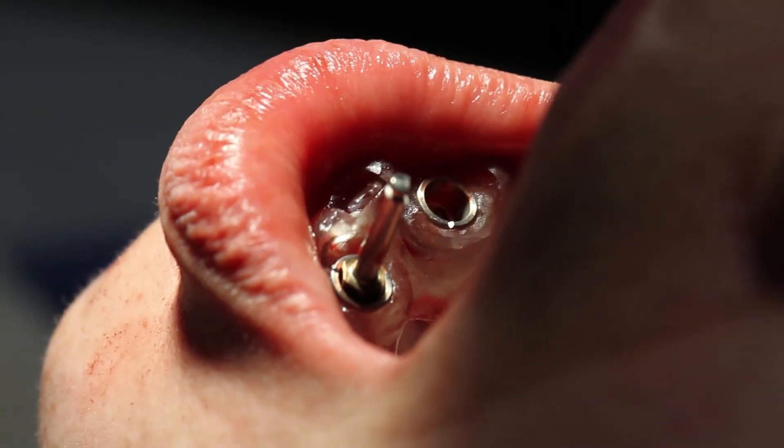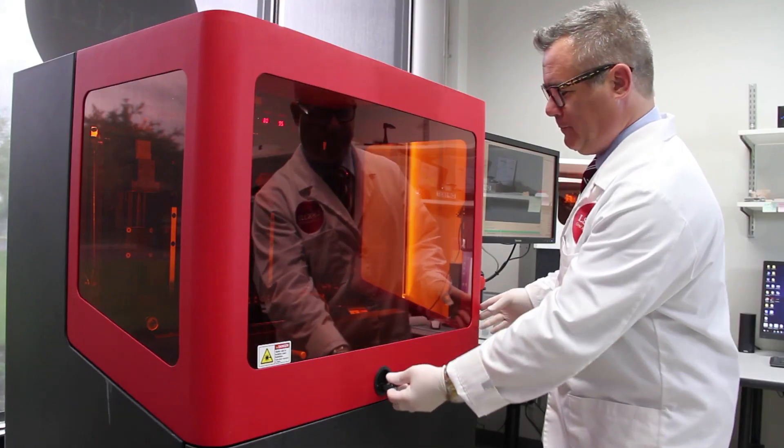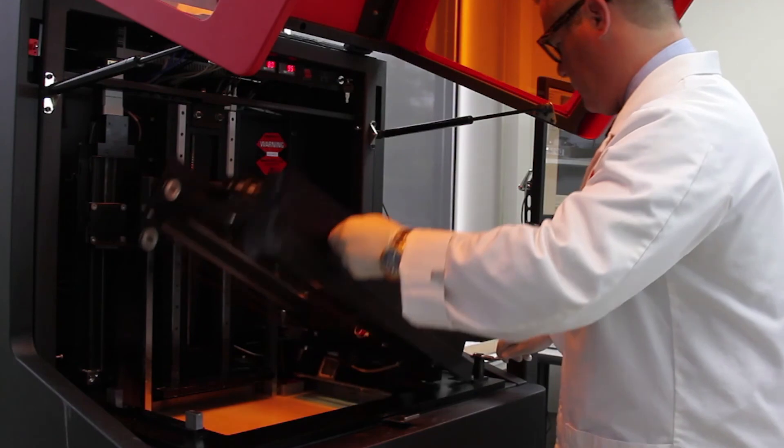More cases can be done. More patients can be helped. We do print a lot of models here. After designing the models, we use our Vector to print them.